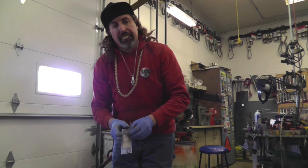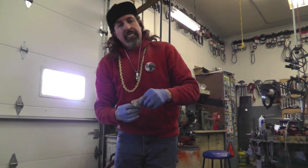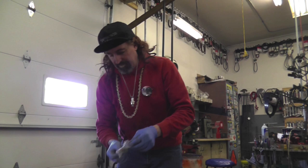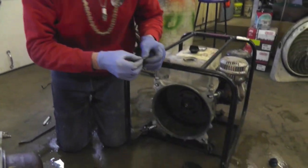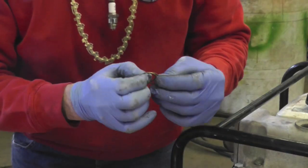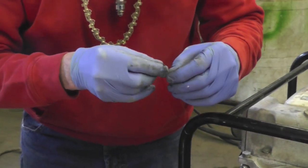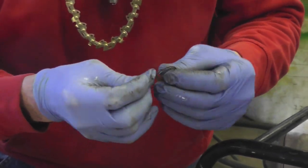Put it on. Put it back together. Stick the feeler gauge in it. Make sure I got between 15 and 30 thousandths. You don't want it too tight because then it'll rub — that's no good either. So I'll find one. They're all different thicknesses. I had pretty excessive clearance there, so I'm going to go with this thick one.